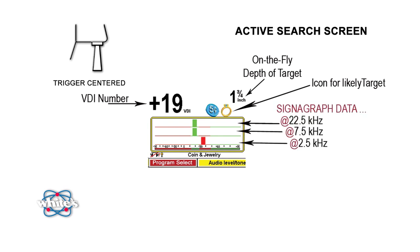The center of the display is where you'll find the Signagraph data. Exclusive to White's, this real-time graph shows results of targets from each of Spectra V3's three operating frequencies. From left to right, this graph represents the VDI range. The color-coded regions indicate accepted ranges with a green bar and the rejected or discriminated ranges with a red bar. As you encounter targets, you have several real-time indications on your screen — the VDI number, analysis data from the three independent frequencies, and the depth of the object.